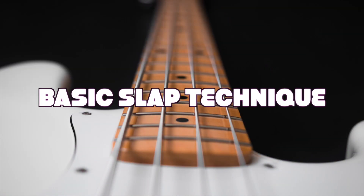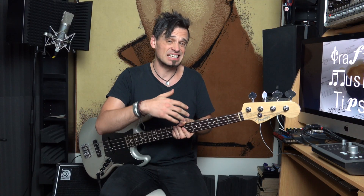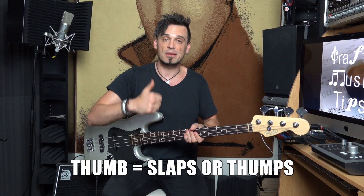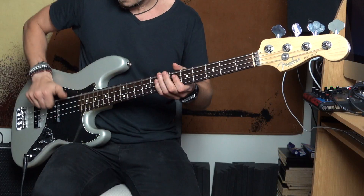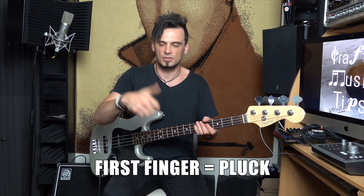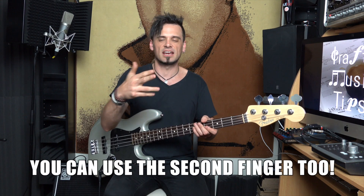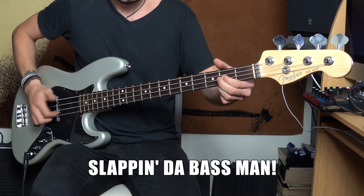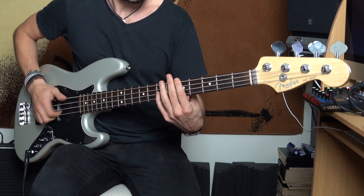So you may have noticed that I just did a little bit of slapping there. Basic slap technique is pretty basic and easy, and you can go a lot faster and a lot more complicated with it. It's basically just this and this. So you just need two fingers — your thumb and your first finger. The thumb just needs to slap, or otherwise it's called thump, each string. And then with your first finger, you pluck either one of those. You can use the second finger as well.